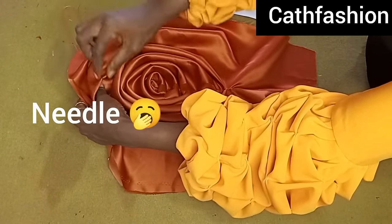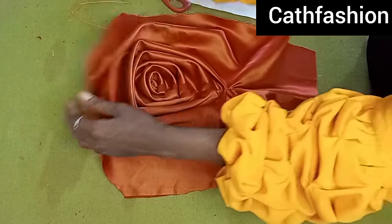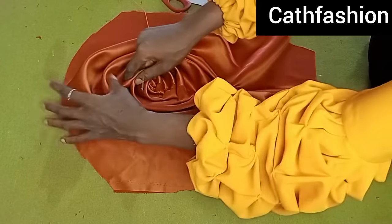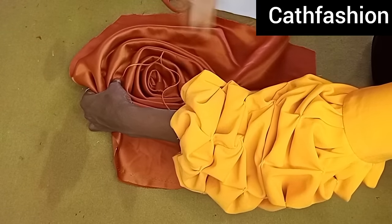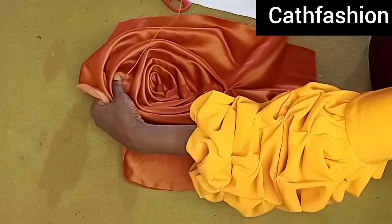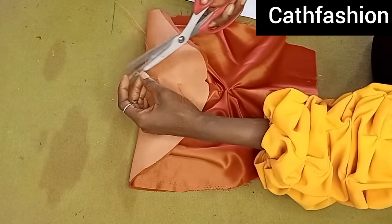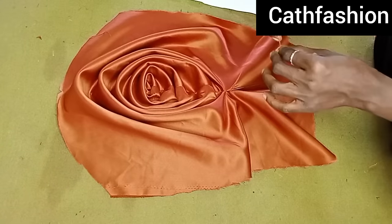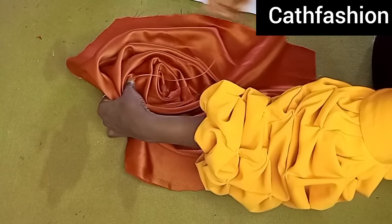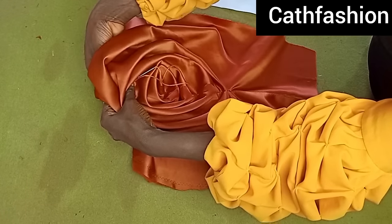Go ahead and start tacking — place your needle from the back first, then give it that invisible tacking. Tighten and cut before moving on so it won't loosen. Move to the second rose and tack at the center. Do not touch the sides or the folded rose effect — just tack at the center to your lining. Keep doing this until you reach the end. Place your needle from the back and tack very closely so it won't show — tack it in a way that it's not visible.